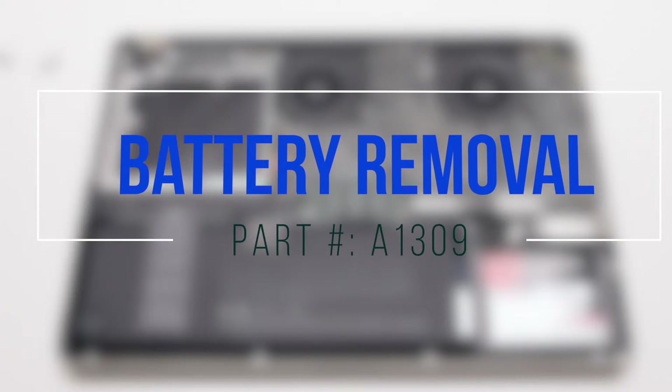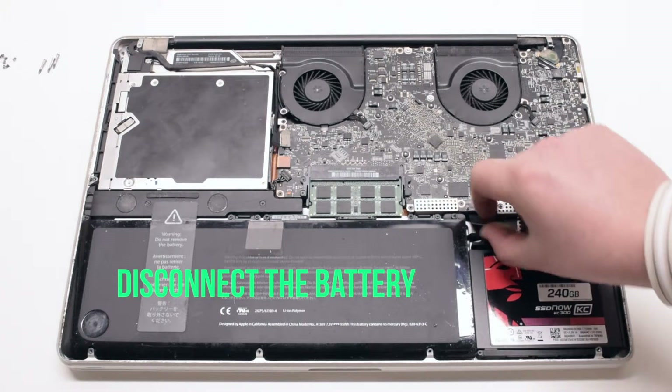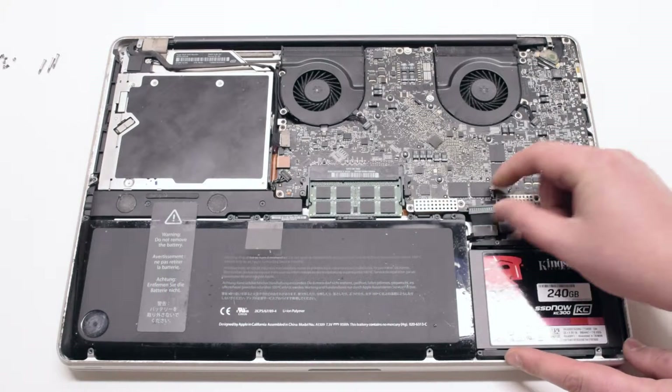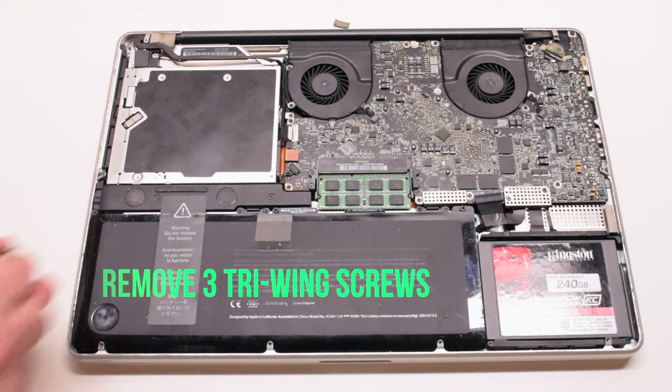Battery removal. Start by disconnecting the battery — pull on the lever and pry it out of its socket. Then remove the three tri-wing screws that are holding down the battery.